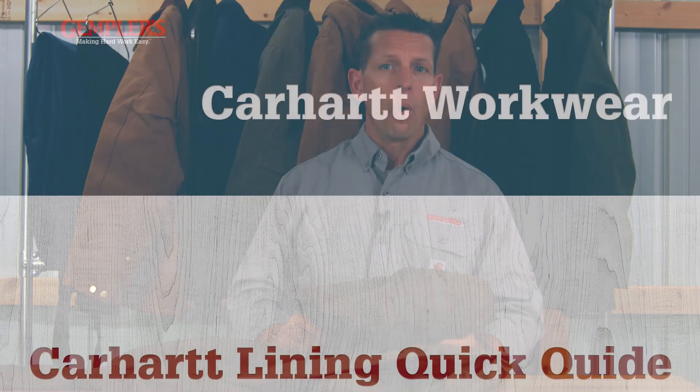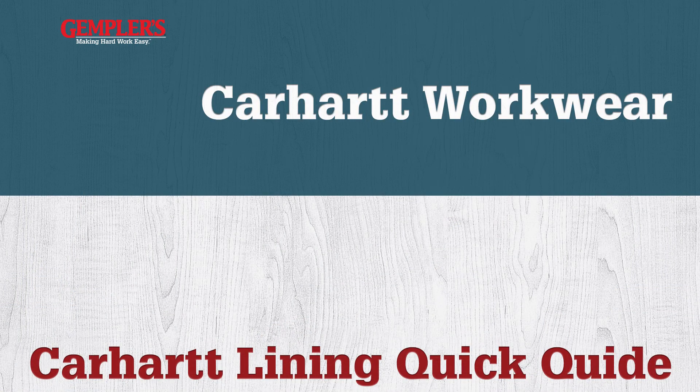That's what you need to know about Carhartt shells to help you choose the best outerwear for you. To shop our wide selection of Carhartt workwear by shell type, click on the links located under each of the materials' descriptions on this page, or click the link in this video to see all our Carhartt outerwear.